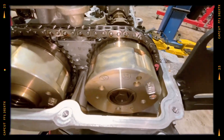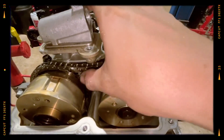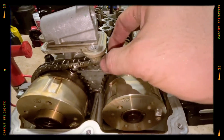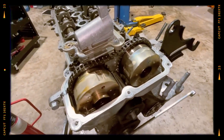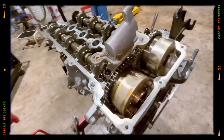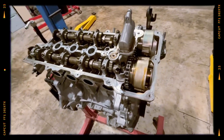While the timing chain was expected to last the lifetime of the engine, in practice it often stretches much earlier, sometimes before 150,000 kilometers. If the chain jumps, valves are likely to bend, leading to expensive repairs. This makes regular inspection and preventive replacement advisable.